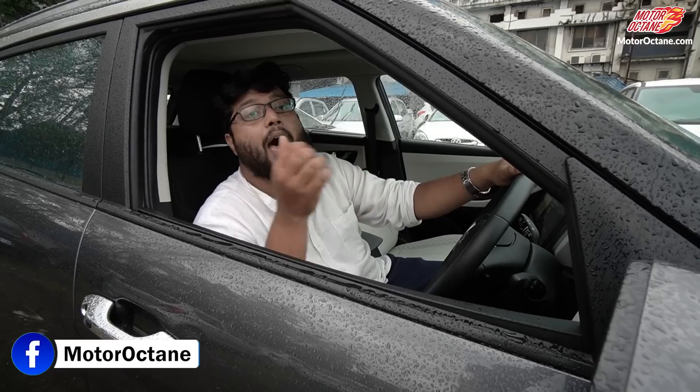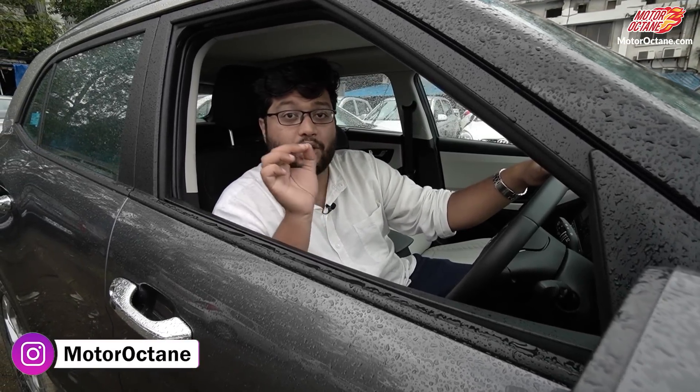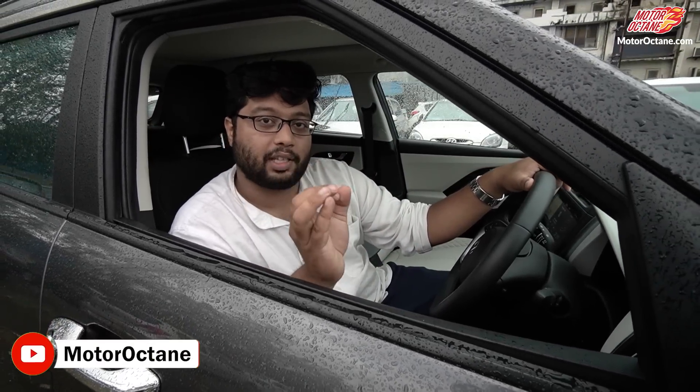These variants of the Creta all make sense for different buyers. We have covered the EX and other Creta variants on our channel — check those out, I'll leave a card at the end. We've also covered the E variant and the S variant, so check all of those out. Do let me know in the comments if you want variants from other brands — Maruti, Toyota, or even German brands like Volkswagen and Skoda. Tell me in the comments, I'll try to make videos on the most requested ones. Take care, drive safe, and subscribe!